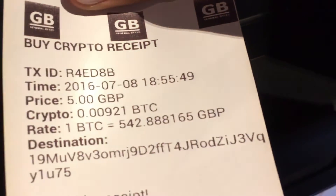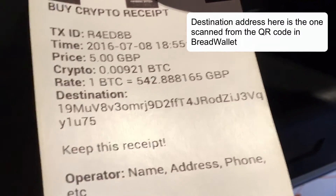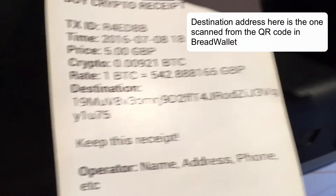Open the receipt. You've got the destination Bitcoin address there — that's fine. Then hit done.